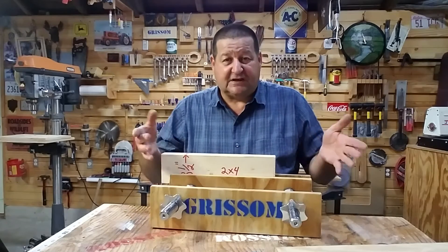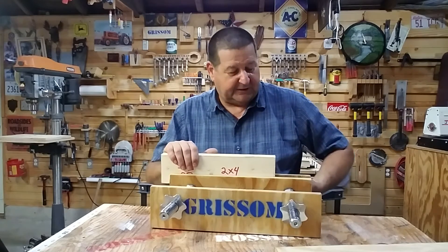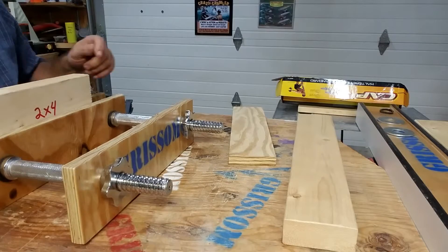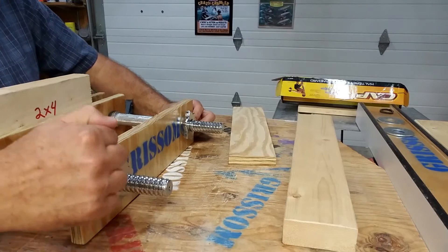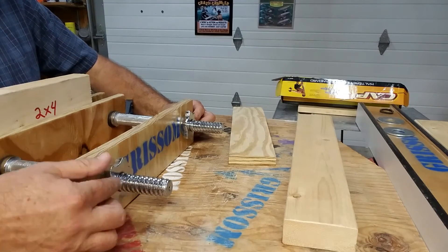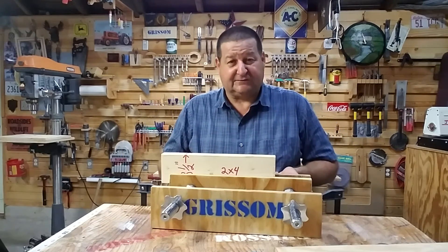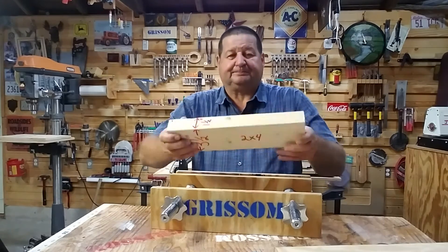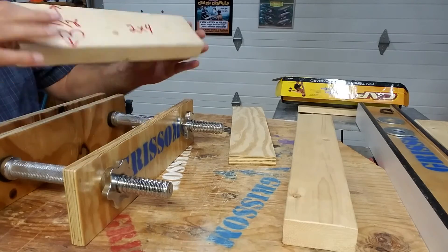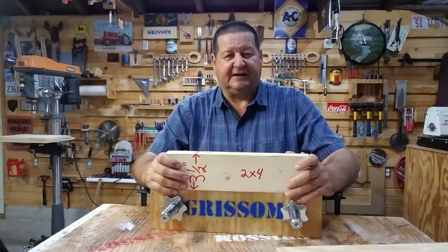A couple of design flaws showed up pretty immediately with this prototype. Number one: whenever I really start cranking down on these collars, since this is three-quarter inch plywood, it bows in and out a little. Secondly, I put my holes a little above center — this is four inches tall, so they're not perfectly at two inches on center. I thought that might give more grip, but in my next version, which I'll share in the next video, I made the jaws out of two-by-fours and centered the holes right in the middle of the three and a half inch face. That solved the racking problem, and the thickness of the two-by-four stiffened it up.